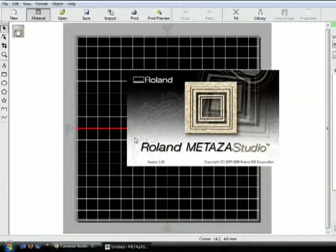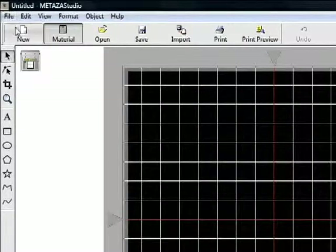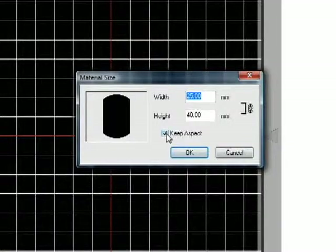We'll be creating the design with Roland Medeza Studio software, which comes bundled with your MPX printer. First, you'll set up the printable area by selecting Add Material and downloading the templates for use with your material. You can adjust it to the width and height of your pendant, and save this as a new template that you can easily use again later.